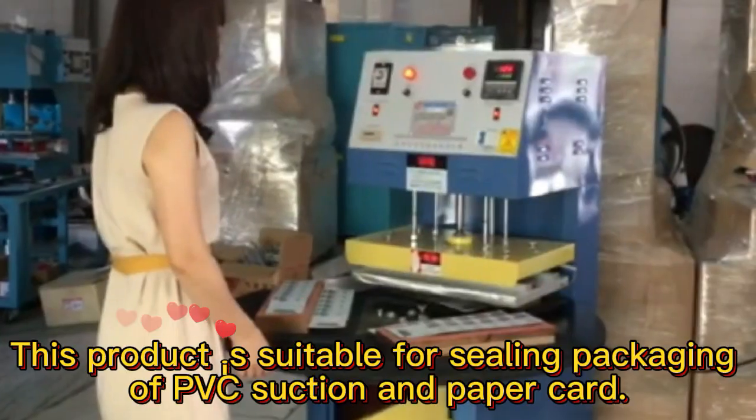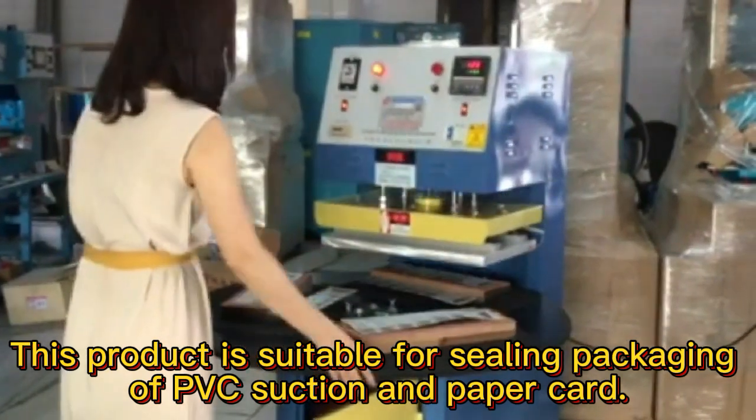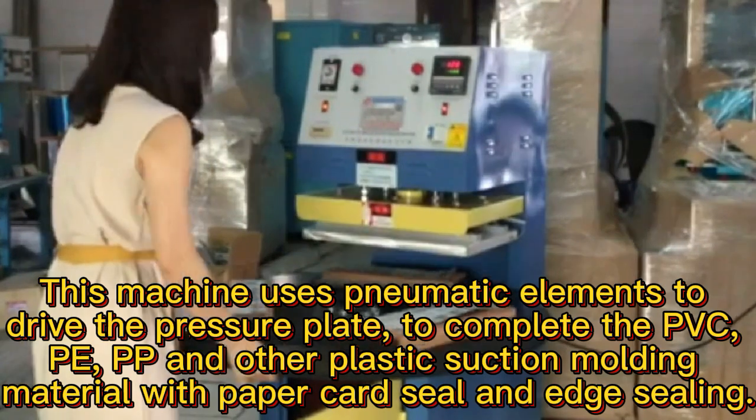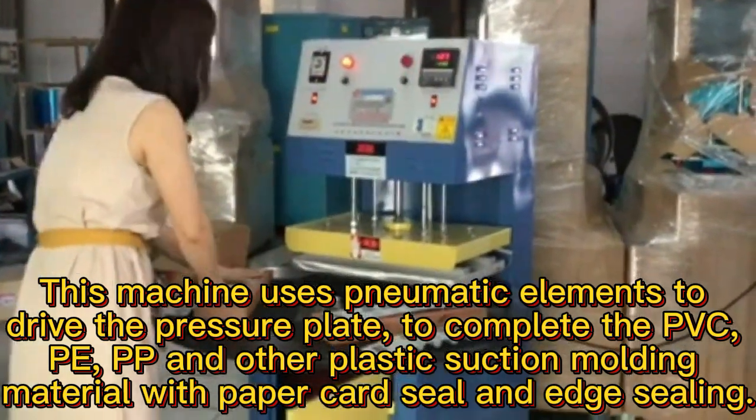Blister Sealing Machine. This product is suitable for sealing packaging of PVC suction and paper cart, and can be widely used in toys, stationery, daily necessities, electrical components and other goods sealing and packaging.